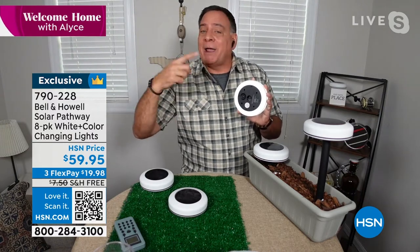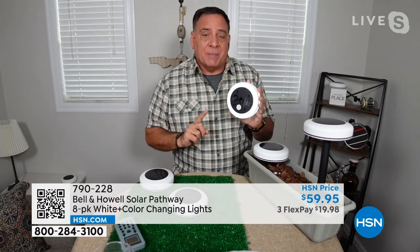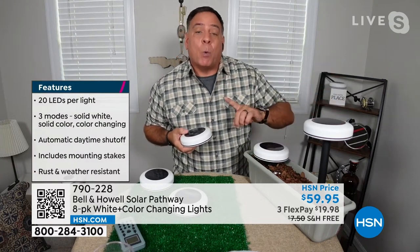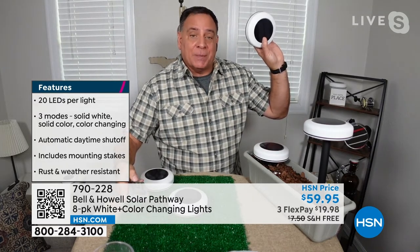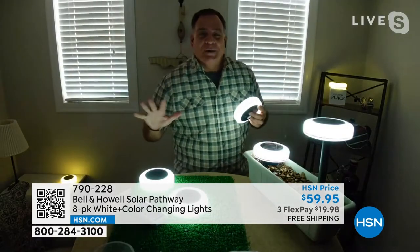There's one mode where it just automatically, randomly goes through the colors. Then you can actually choose specific colors by pressing that same button. You do get the two stakes — one that stakes it very close to the ground, and the other one that gives it some distance. Why would we do that? Because this actually has light coming out from all sides. I'm going to turn my lights off in this room just so you can see how incredibly bright these are.